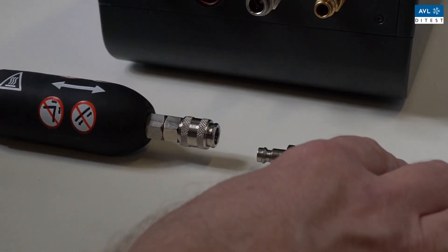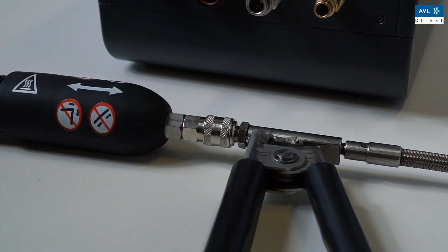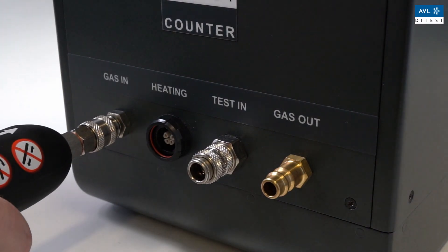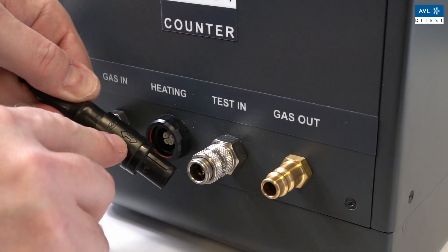Connect the probe tip to the test input on the device and make sure that it is properly locked. Check that the quick coupling engages. Connect the heating hose to the gas in connection. Connect the heating cable to the heating connection.